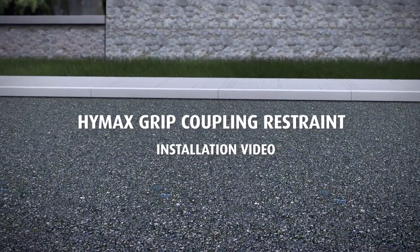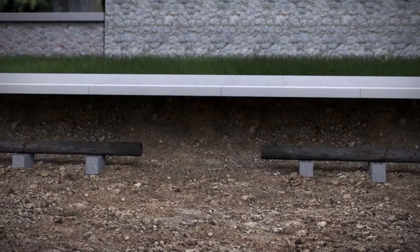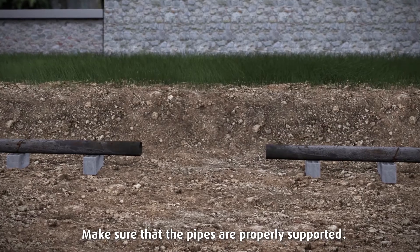PIMAC's grip coupling restraint installation video. Make sure that the pipes are properly supported.